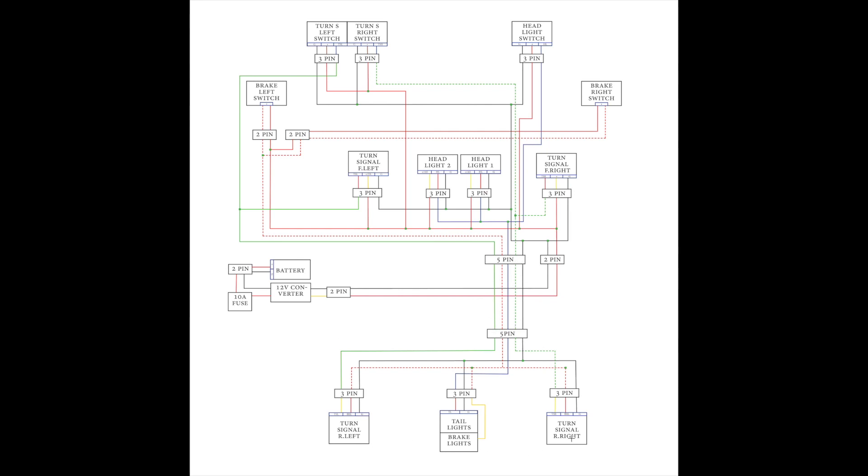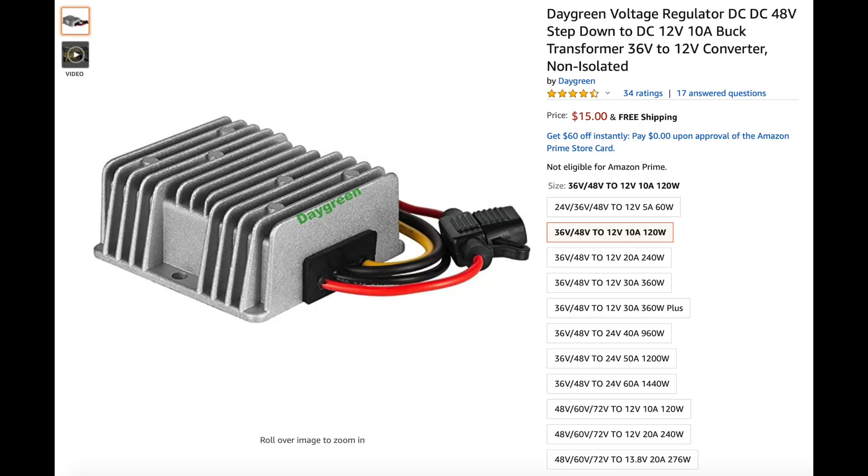The wires go straight to the back of the bike, with the exception of two wires — they go to the frame as well, but only to the middle of the bike. And here we have tail and brake lights, and left and right turn signals. This is the middle part of the bike, where we have the battery and converter — it's a 120W step-down 48V to 12V converter. I'll leave a link to that in the description below.